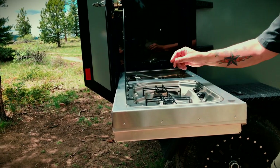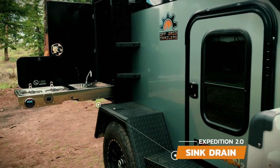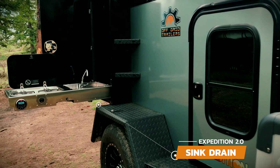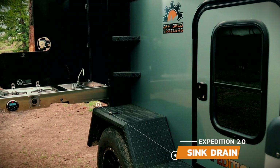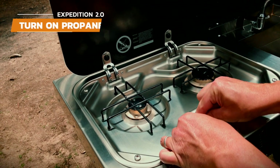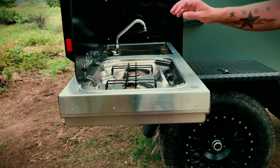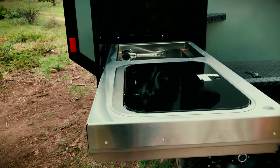To use the sink, turn on the water pump and adjust the hot water. There are a few options for draining the sink: one is to connect a hose to the bottom and run it onto the ground away from the trailer; the second is to have a bucket positioned under the sink drain to catch the water. Start the stove by turning on the propane, then turn the gas knob to light and hold down the gas knob while clicking the ignition switch. Close the stove lid or use the supplied sink lid for additional workspace or storage while camping.